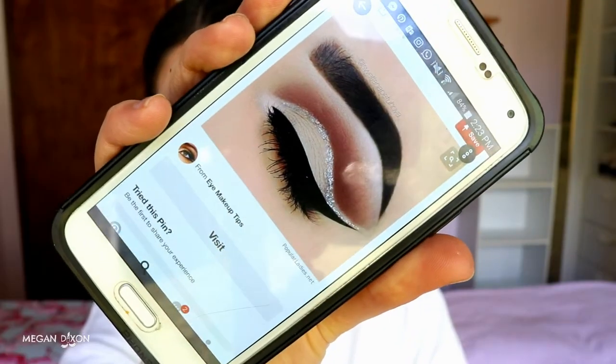Hey guys, welcome back to my channel. If you're new, welcome — my name is Megan. Today's look is this super dramatic modeling, dance, audition makeup. I'm doing this makeup tutorial because one of you on Twitter requested it, saying you'd love an audition makeup tutorial. You also sent me a picture of what you wanted me to base the look around, and this is the image I based it on today.